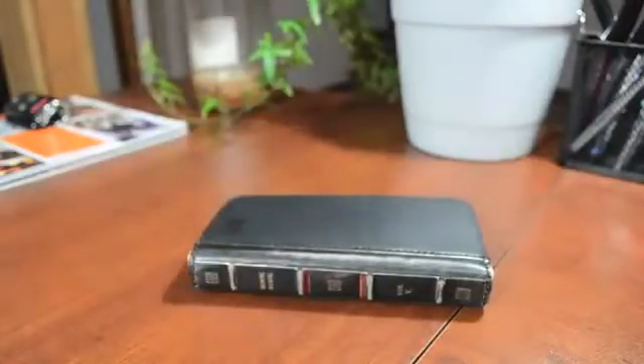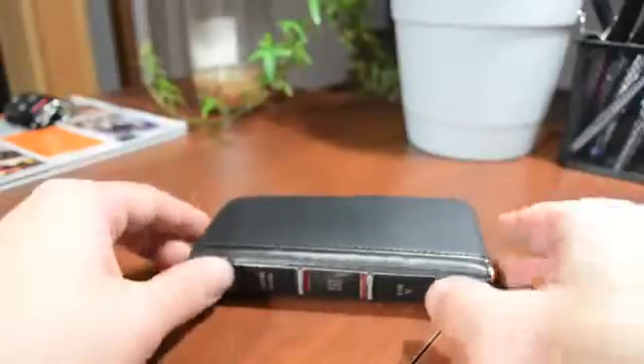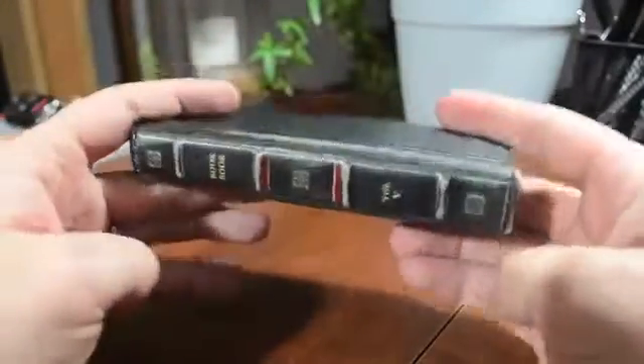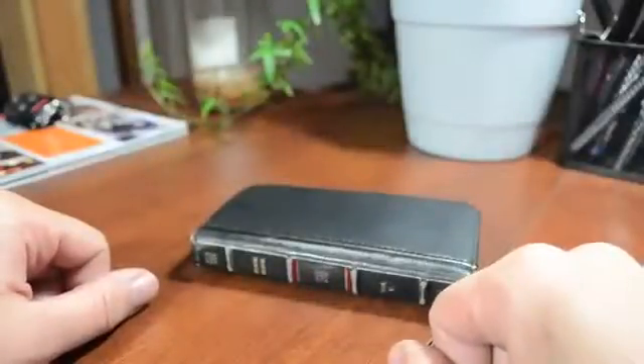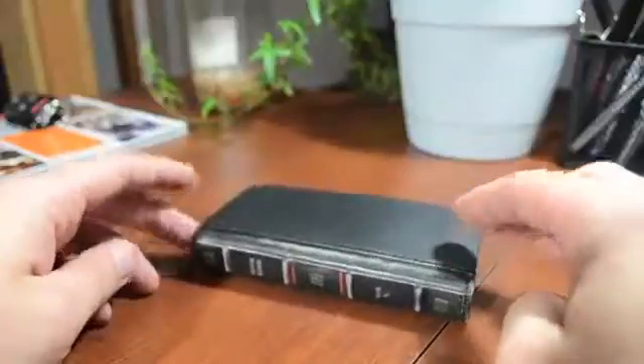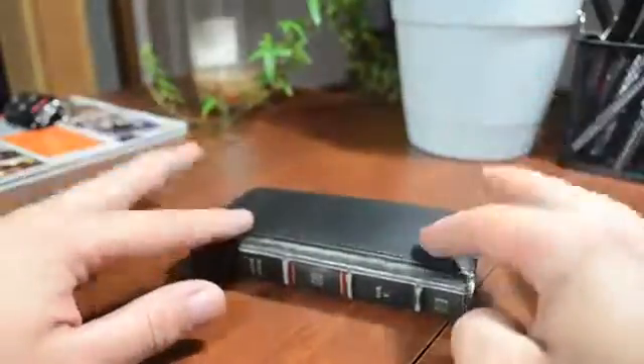Now, I'm sure some of you are thinking, well, why do you have a book just sitting there? Well, this is actually a wallet case, believe it or not. And this is probably one of the coolest wallet cases I have found, simply because it does look like an old, beat-up book. So you can literally leave this sitting on your table or on your desk or wherever, and someone really wouldn't think twice about it — they wouldn't even think it's an iPhone in there.